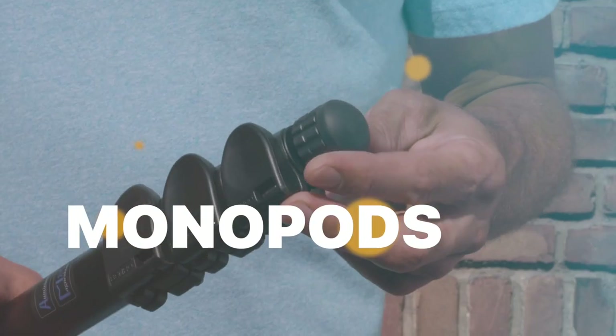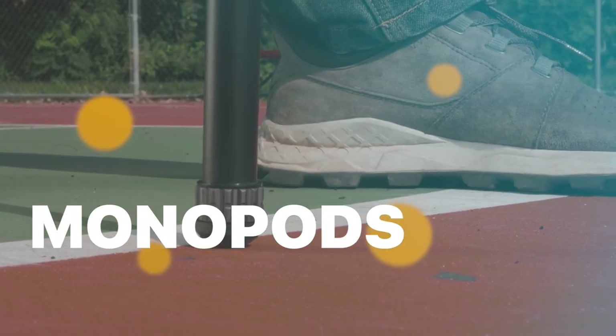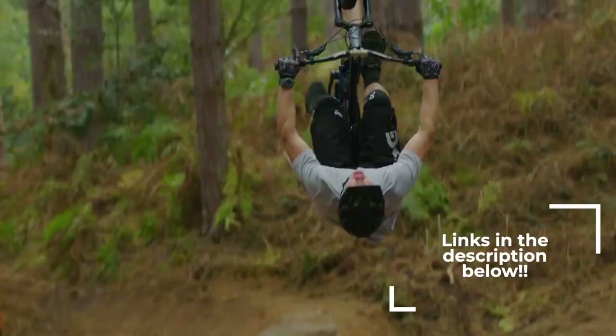What's up guys, welcome to our channel where today we will discuss the best monopods in 2023. We prepared our list according to their performance, budget value, and more. Check out the description for the latest prices and information.